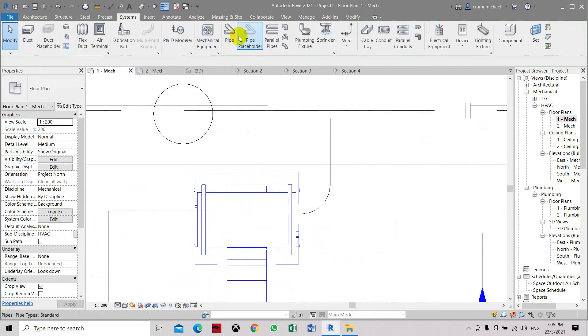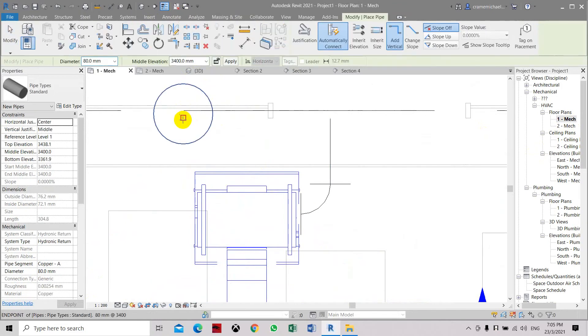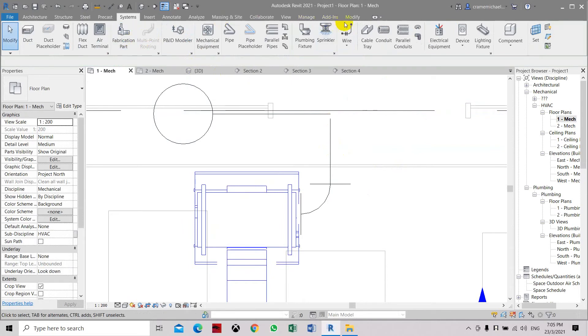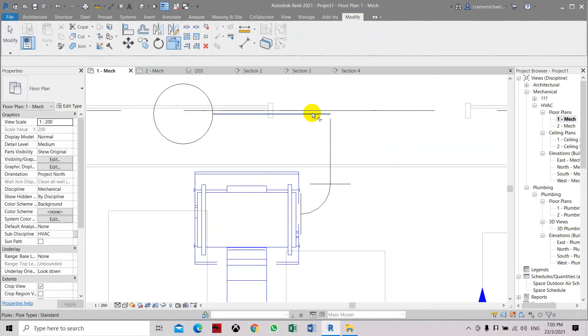Let's use the system pipe, set it to 3.4, go to the center, connect to here, and connect to the pipe. This should be fine — you can connect this to the pipe by snapping to it.